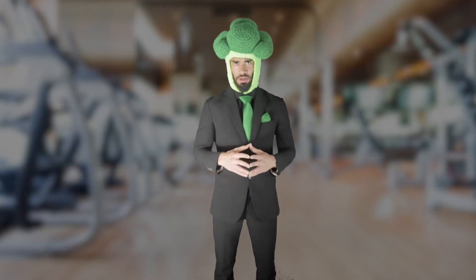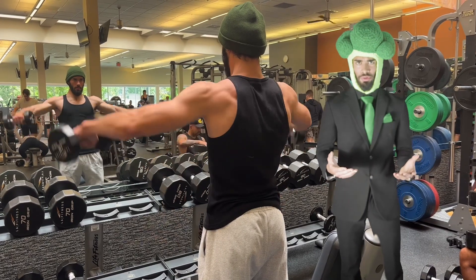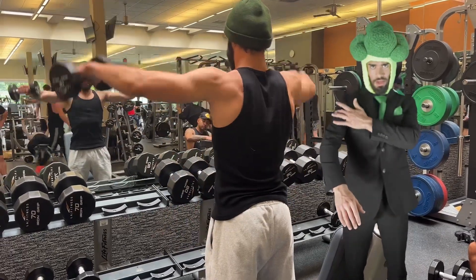Don't flare your arms on your lateral raises. Here's the broccoli breakdown. So when we're doing our lateral raises, we are hitting the side delts.